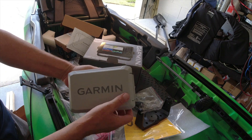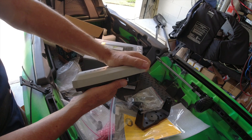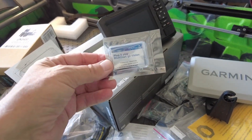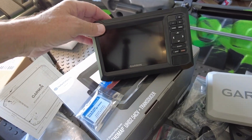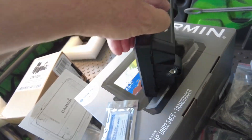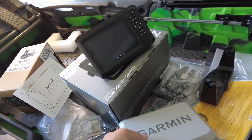Let's see the Garmin EchoMap Ultra High Def 54cv itself. I finally got the screen protector off - there it is. The plug and play BlueChart G2 Vision with shading, Garmin EchoMap Ultra High Def 54cv. What a beauty! I really like Garmin a lot - you've seen it on all my other videos. Got the cover for it and all the accessories.